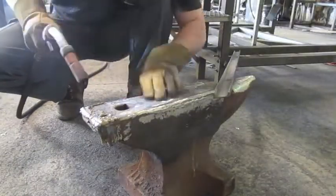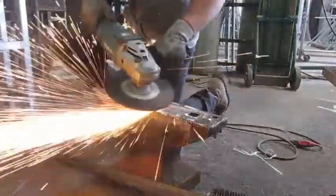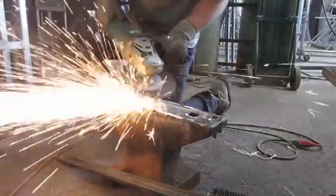This here is the face hardening MIG wire — the same thing I used on the small anvil. I am using it on all the corners as well as a little bit down the edge. It took a while to grind because it is hard, and you can see the sparks really fly.